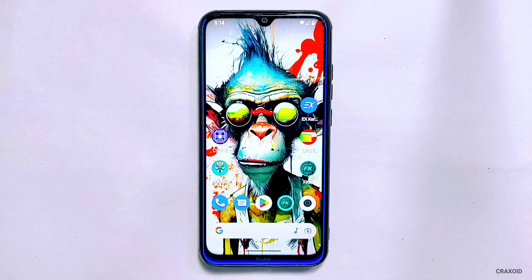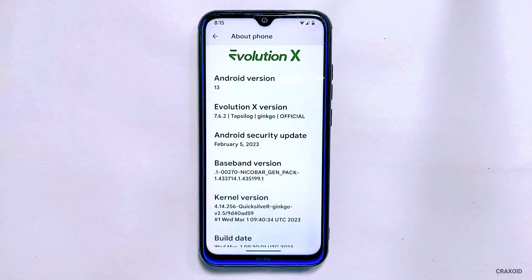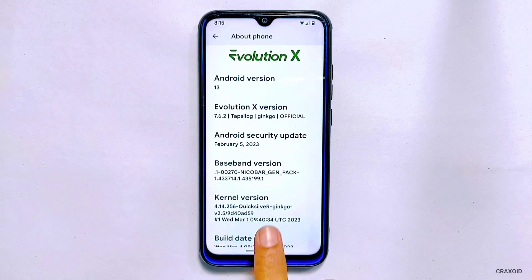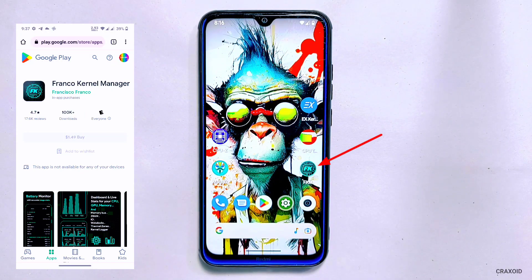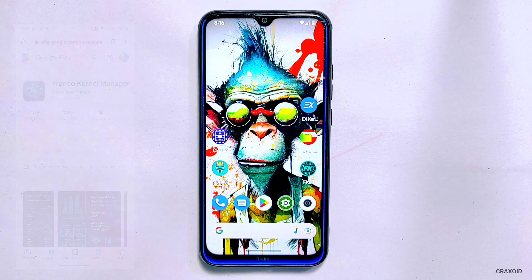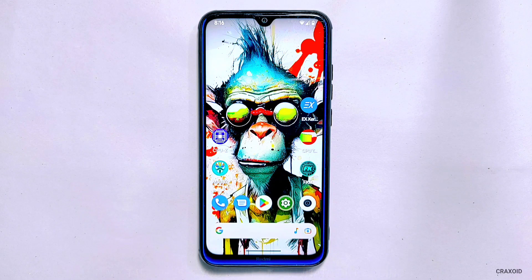So now let's start underclocking the CPU and GPU of your phone. As you can see, I have installed Evolution X custom ROM on my phone which has the Quicksilver kernel used by default. For this video I am going to use the Franco Kernel Manager app to do the underclock process, but you can use other applications like X Kernel Manager. The process will be the same on other apps but you may find a different interface. You can download the Franco Kernel Manager app from the Play Store, and while it is a paid app, the pricing is very affordable.